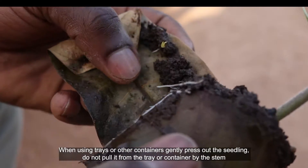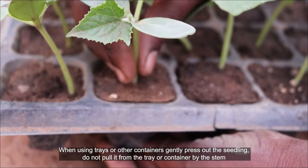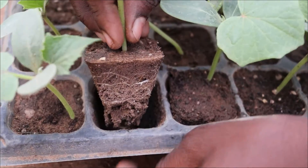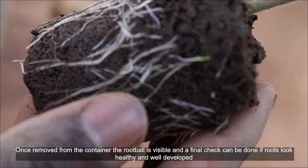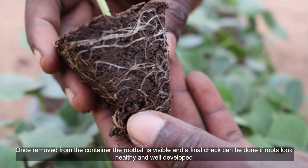When using trays or other containers, gently press out the seedling. Do not pull it from the tray or container by the stem. Once removed from the container, the root ball is visible and a final check can be done to confirm the roots look healthy and well-developed.